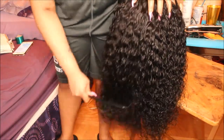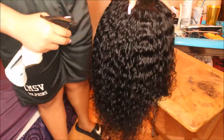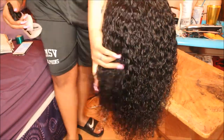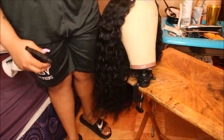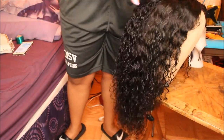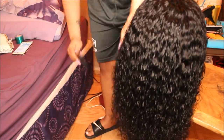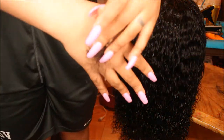I wanted to show y'all how easy this hair detangles once you wet it. For curly hair, all you really have to do is wet it and it'll spring back into action. It wasn't super knotted or matted or anything, but curly hair usually requires some maintenance. Since this is the hot glue gun method I can't fully wash it, so I just wet the actual hair without getting the base wet. This hair detangles super easily — it's super pretty, not that much shedding at all.